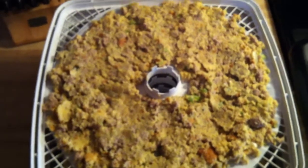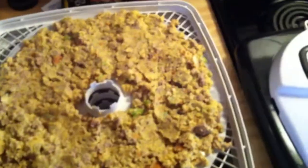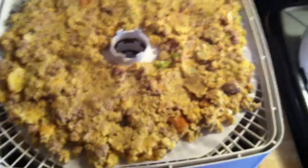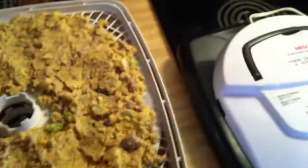I only have one of these fruit roll-up trays for my Nesco dehydrator, so I'm going to use some parchment paper. I just traced it out on this parchment paper, then you fold it over, line up your lines, and then cut everything out — and it'll work just fine. We got all of our turkey and stuffing in our dehydrator. Follow the instructions for your dehydrator. I used the parchment paper underneath here because I don't have enough fruit roll-up trays, and it works great.